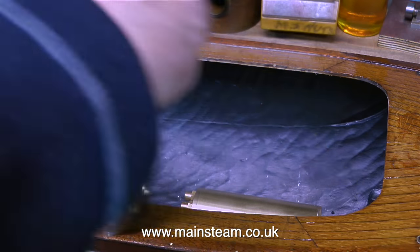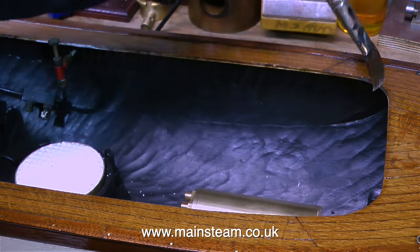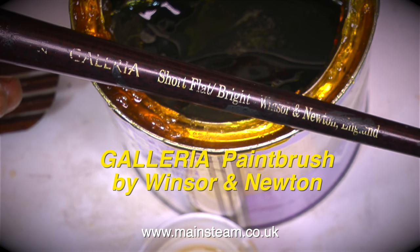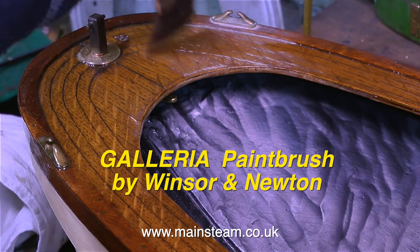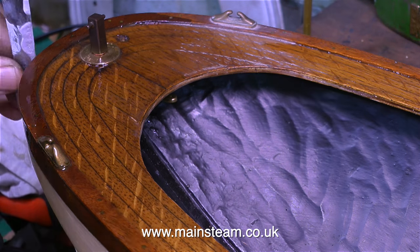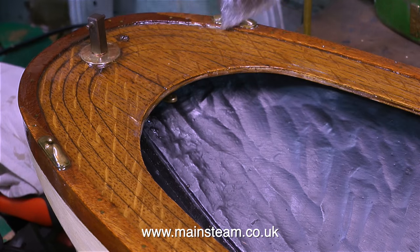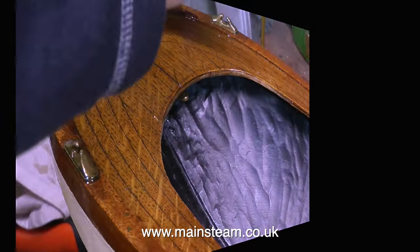I'm also varnishing the fittings on the deck. I wouldn't normally do this, but when I accidentally got some varnish on one of the fittings it suddenly looked far better, so I decided to varnish the fittings as well. This brush is excellent — it never sheds any bristles and it applies the varnish very evenly and very smoothly. Never use the cheap paint brushes that you find in DIY stores. They're okay for painting your house, but not for painting model boats or varnishing.